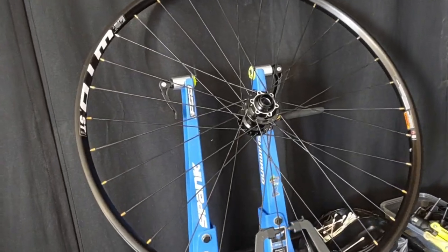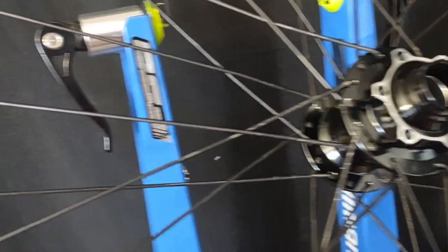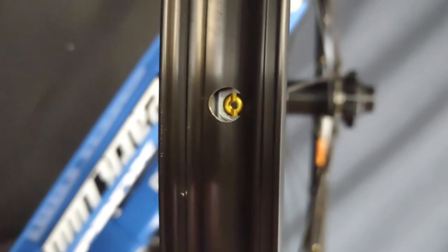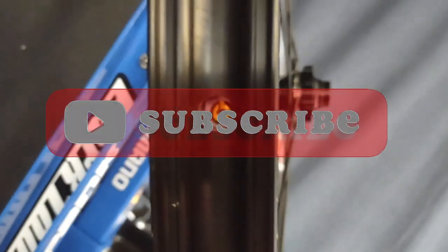And here we go — the finished product. It's not much different than any other wheel build. What we got here is an experiment: we tried shorter spokes on the non-disc side and longer spokes on the disc side, and we're seeing that they're almost at the exact same spot. So I'm going to call this experiment a success. Hope you liked the video — subscribe, like, comment, ask questions.